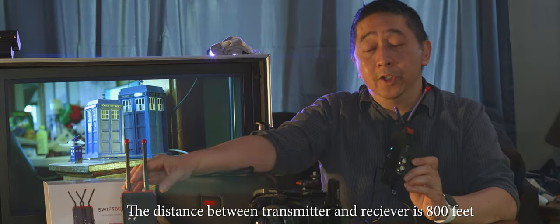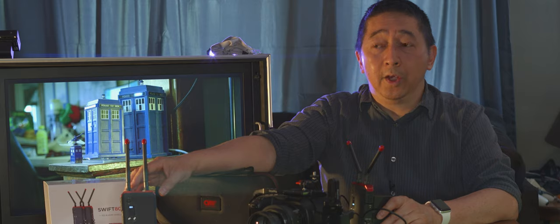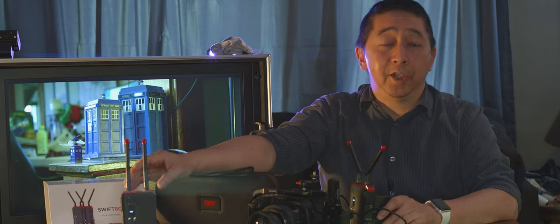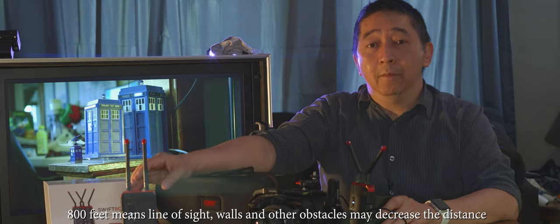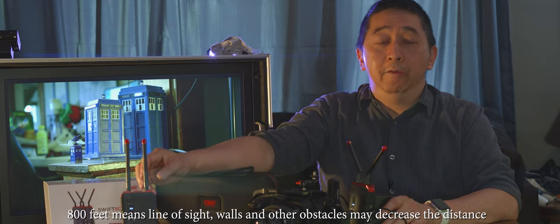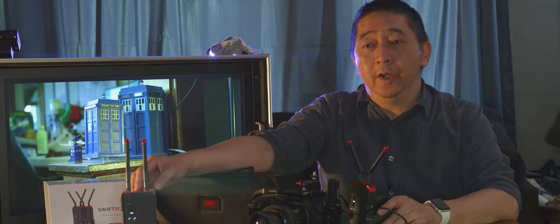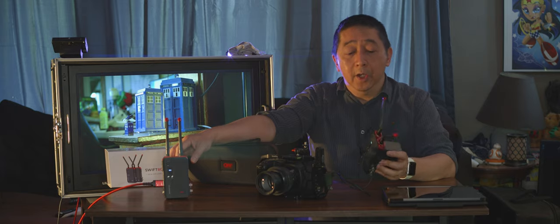The distance between transmitter and receiver is up to 800 feet, which is one of the longest ranges in this price range. Keep in mind that 800 feet is line-of-sight distance — meaning you can see the transmitter from the receiver. If you're going through walls in a house or a studio, you won't achieve 800 feet. Take that into account when working in indoor environments with multiple walls.